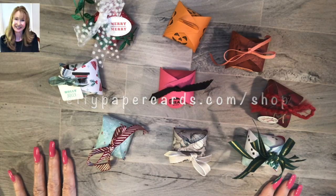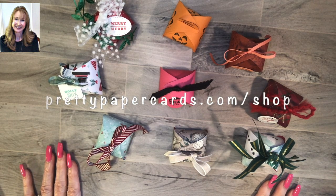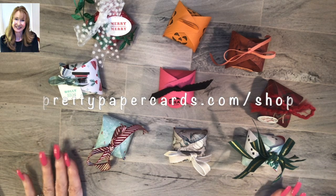Hi there! It's Peggy Noe from PrettyPaperCards.com. I'm an independent Stampin' Up! demonstrator and I'm here today to show you the absolutely cutest little treat boxes.